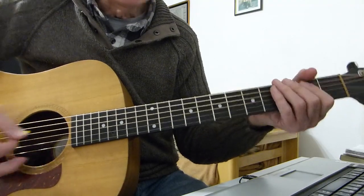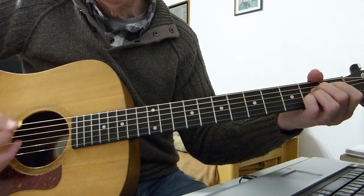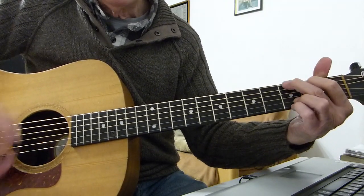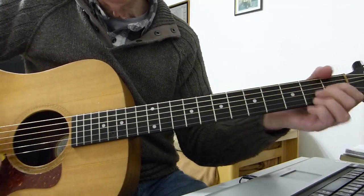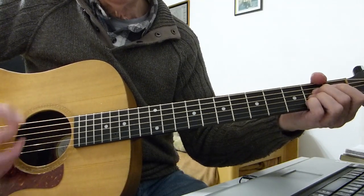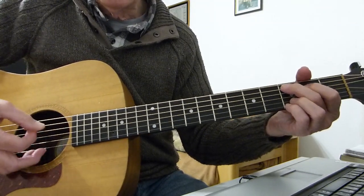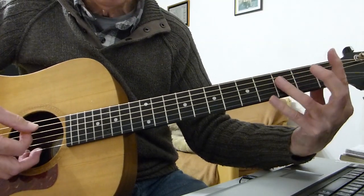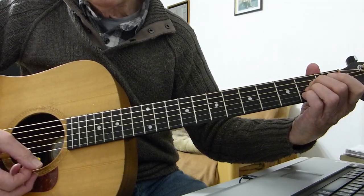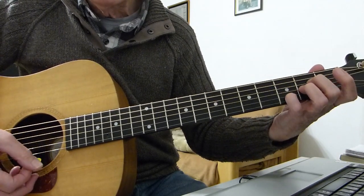We'll just go for the first verse. I'll also palm mute the intro to give it more of a bassy sound. Now the party's over, I'm so tired. Then I see you coming out of nowhere. Much communication in a motion. Without conversation or a notion. Now we're going into the chorus — that's a C add 9, then to a B flat, to an A sus 4, to an A, back to the C add 9, to the B flat, to the A sus 4, and to the pause.